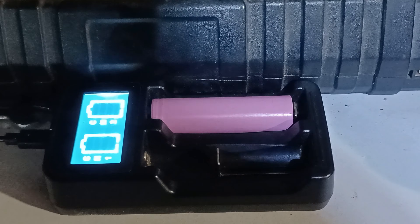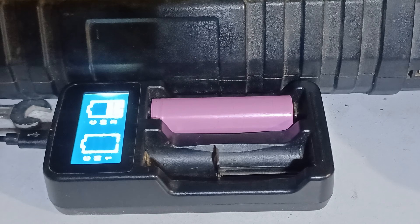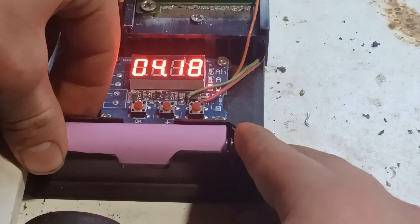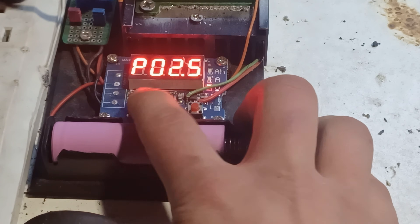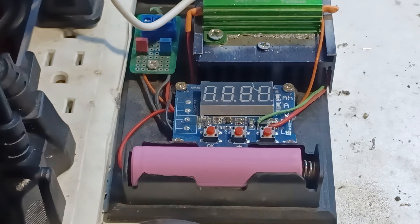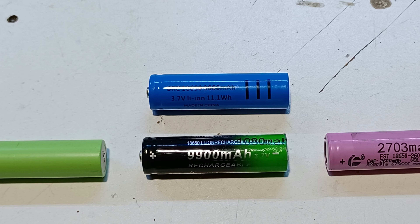I honestly think that this is gonna be a good one. Now it's time to put it in the capacity tester and set it at 2.5 volts. As you can see this one is at 2631 mAh, which shows that weight is a big factor for batteries.